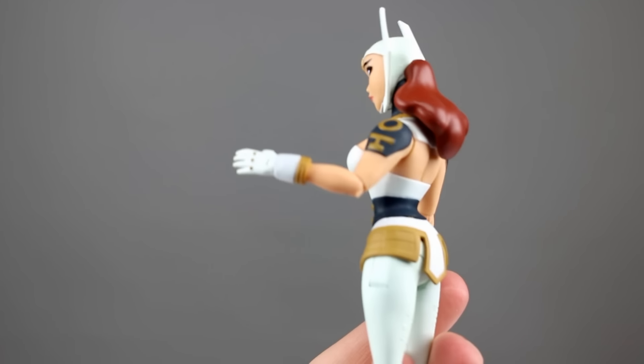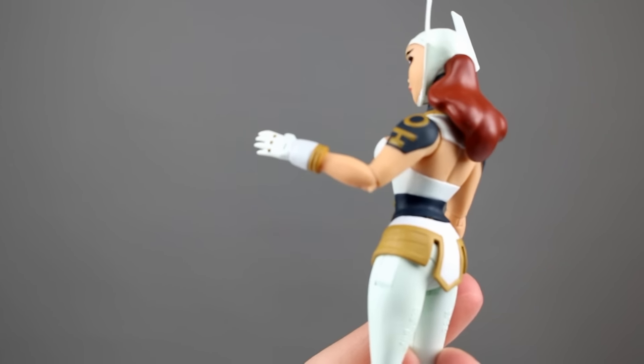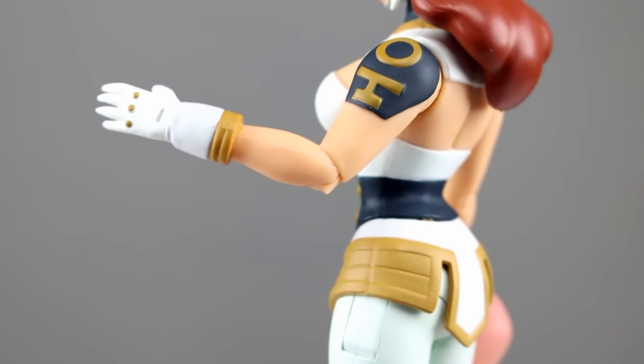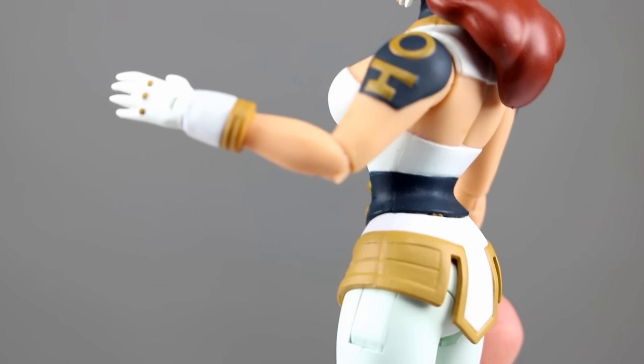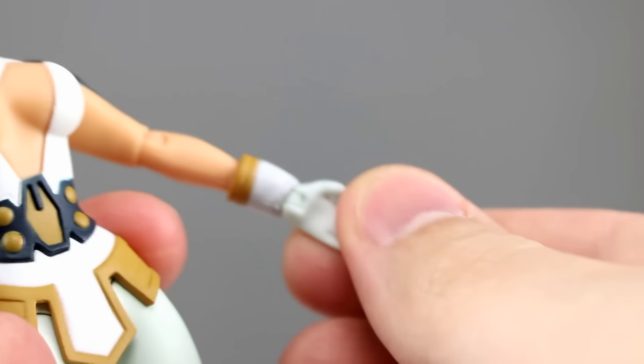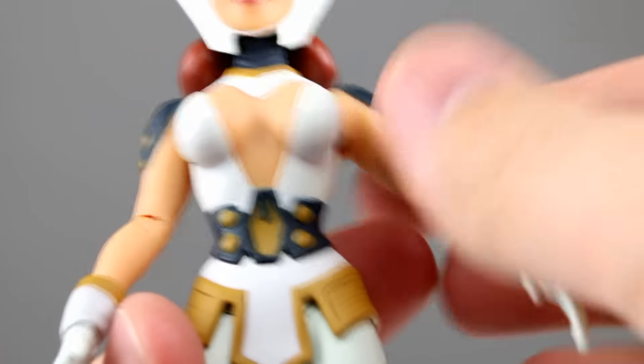For the elbows we have a bicep swivel built in with the joint, but whoever designed this joint they've been using lately — it's ridiculously bad. It should not have ever made it through production. That little spiky thing on the elbow is not okay, and the articulation is still really limited. It's ugly and doesn't work well, which is really disappointing.